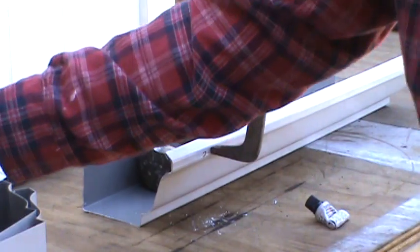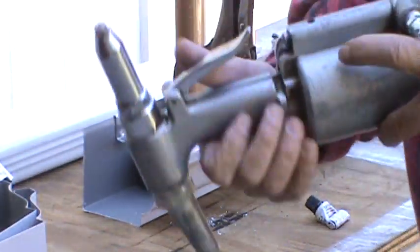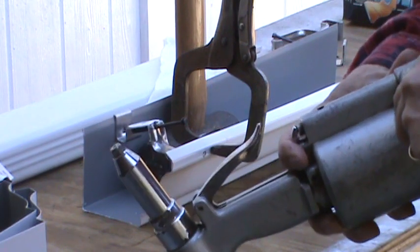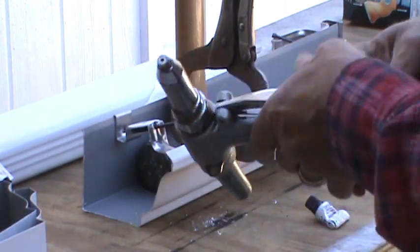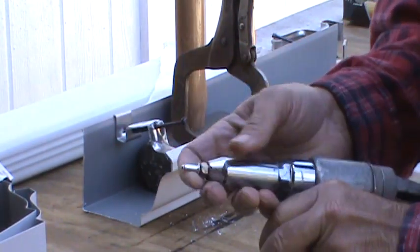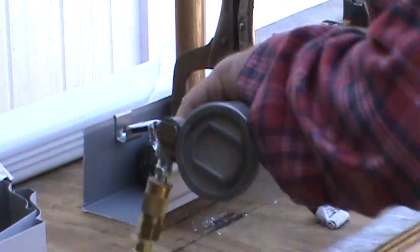Now if you don't have an air riveter, which a lot of people don't, you can also do this with a hand riveter. I worked as a diesel mechanic for a lot of years so I have some of these tools.